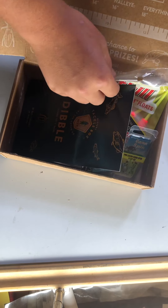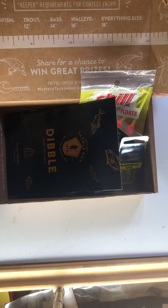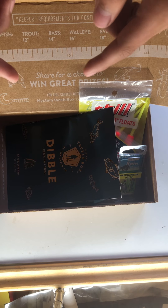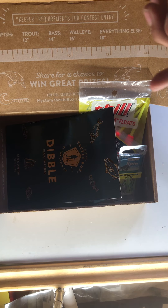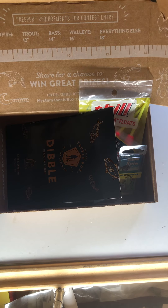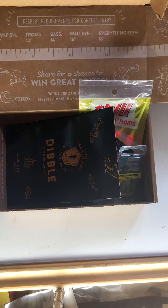That's that box. And if you guys want to see me try and go fishing with all this stuff, 20 likes on the video please, and I will post a fishing video with all the stuff inside the box. Thank you for watching my video, and have a good rest of your day. Bye.